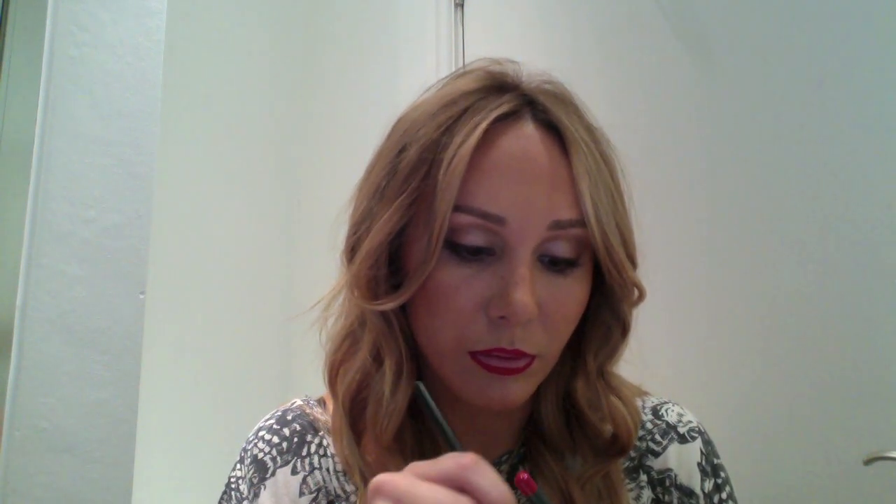So Ruby Woo by MAC — such a lovely red lip, I think it goes really well on everyone to be honest, it's a bit of an all-rounder. Russian Red is a good red lip but it's got more of a blue tone so it's better for blondes and blue eyes. I'm just filling the lip in now with the 231 lip pencil.